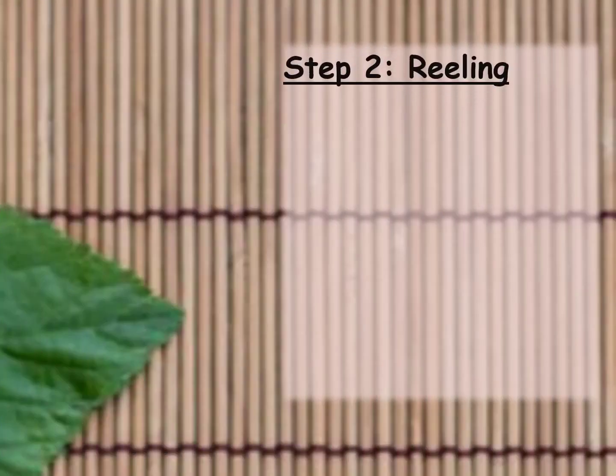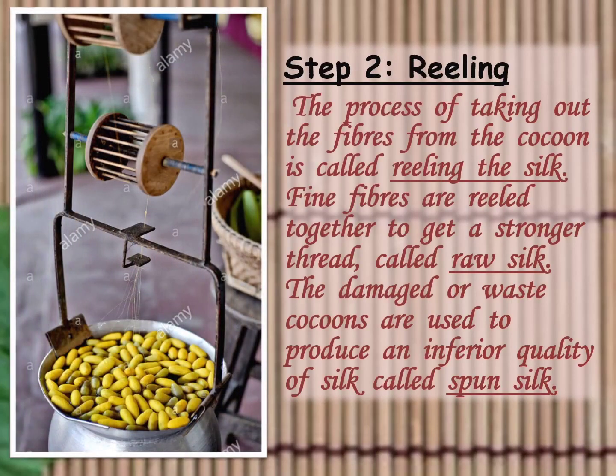Step 2 is Reeling. The process of taking out or separating threads from the cocoon is called reeling the silk. Reeling is done in special machines which unwind the thread or fibres of silk from the cocoon. Fine fibres are reeled together to get a stronger thread called raw silk. Damaged or waste cocoons are used to produce an inferior quality of silk called puns.